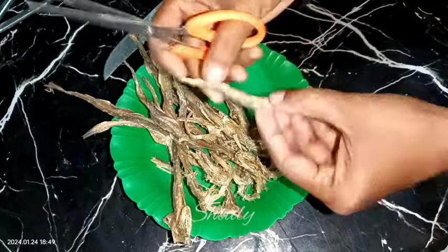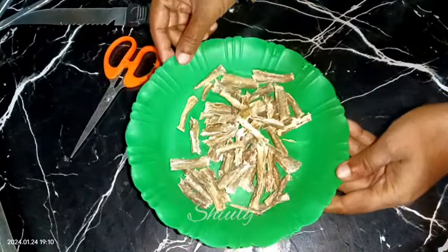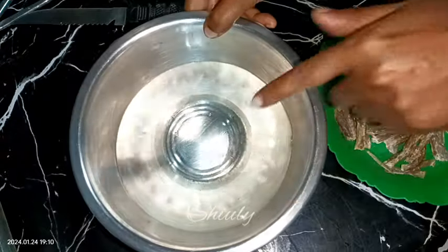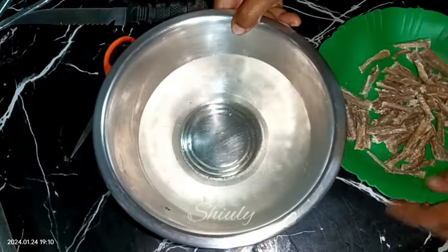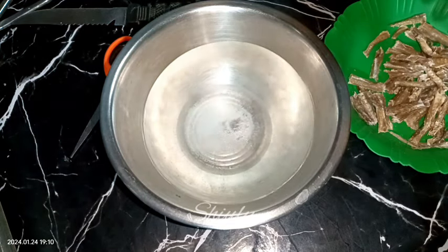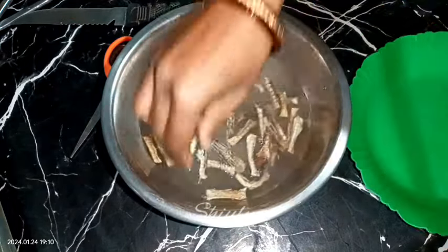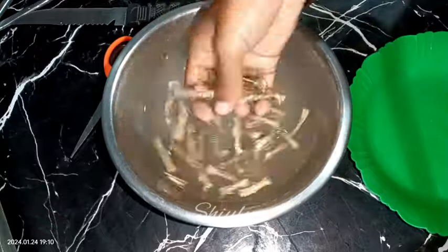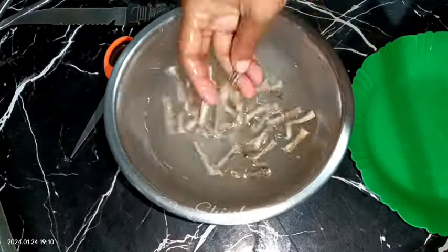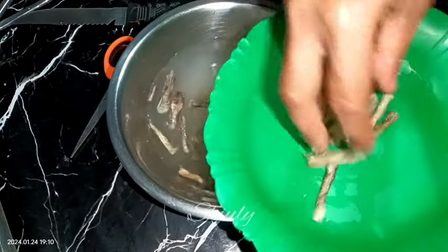All of them are done. Now we need to wash them, so I'm taking some warm water — here it is, it's warm — and now we need to add some salt in it. After that we need to wash the dry fish in the warm water and rub them nicely with our hands to clean them very perfectly. They're cleaned nicely so I'm taking them out onto the plate.